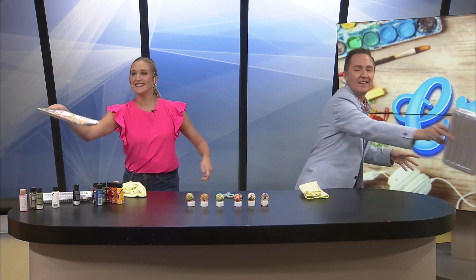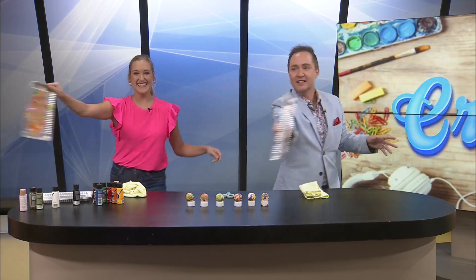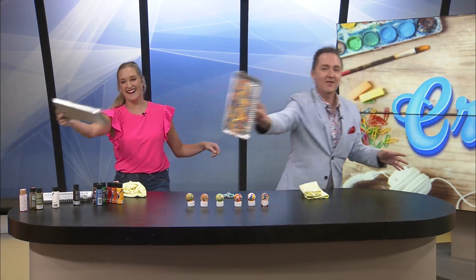Drying it out. Alright guys, don't go anywhere — so much more fun coming up after this. Drying them out.